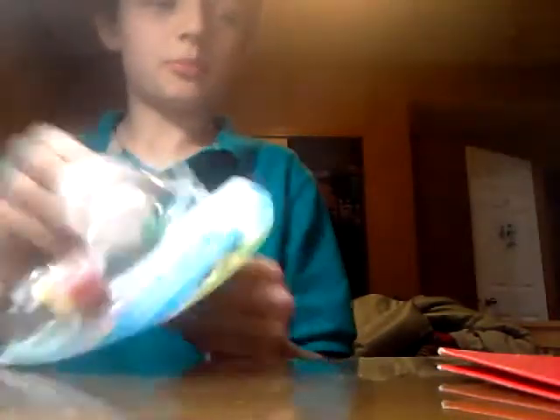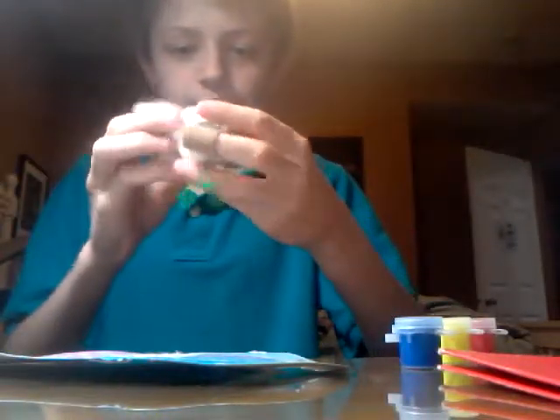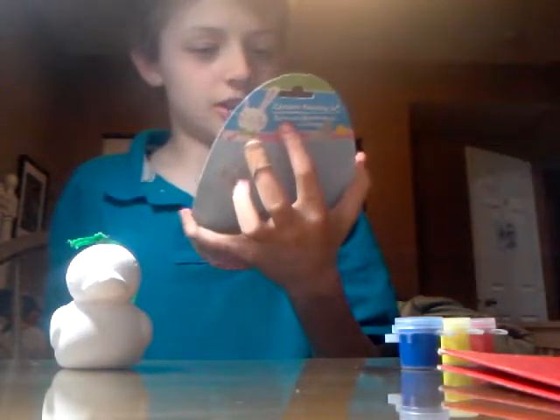I'll paint this duck. It only comes with three paints this time because you don't really need any others, but there's also some paint left over from my last one. It gives me a smaller paintbrush this time as well. This is probably like one dollar or something. This one's actually a little keychain - almost broken. So yeah, this is a little keychain.